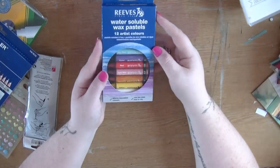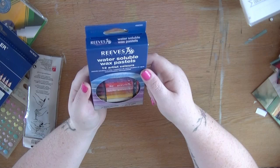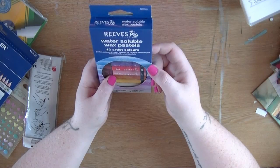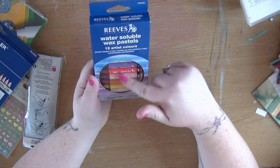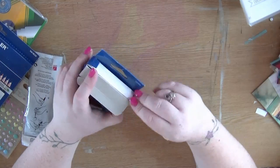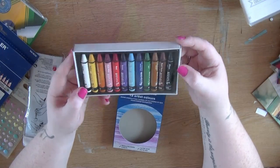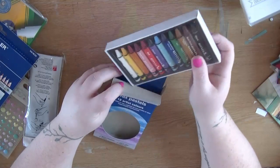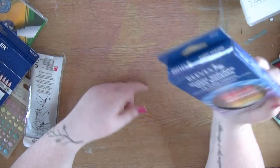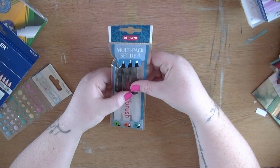I then bought some watersoluble wax pastels. These are a little bit like a gelato and a little bit like a watercolor pencil - they're pastels that you can blend. I used to use these when I was doing my art degree but most of my colors had run out. I just got a nice little pack here of different bits and pieces and I thought they'd be quite fun to play with. I'm thinking about doing a few more mixed media layouts.